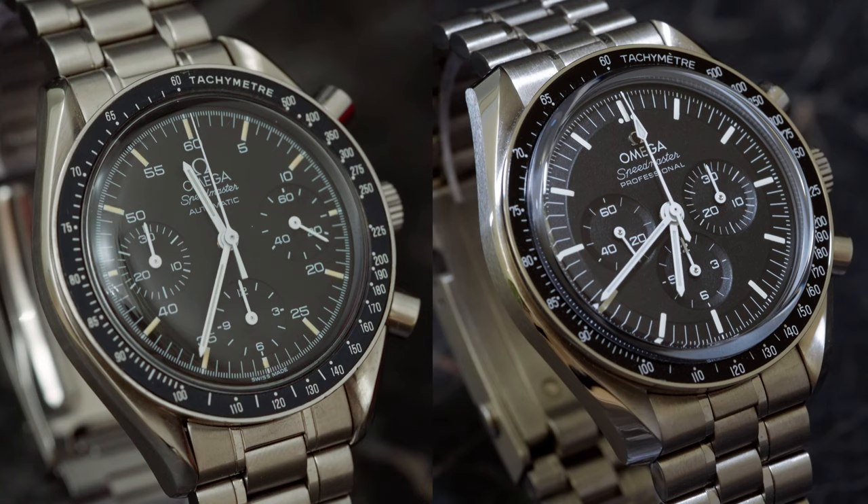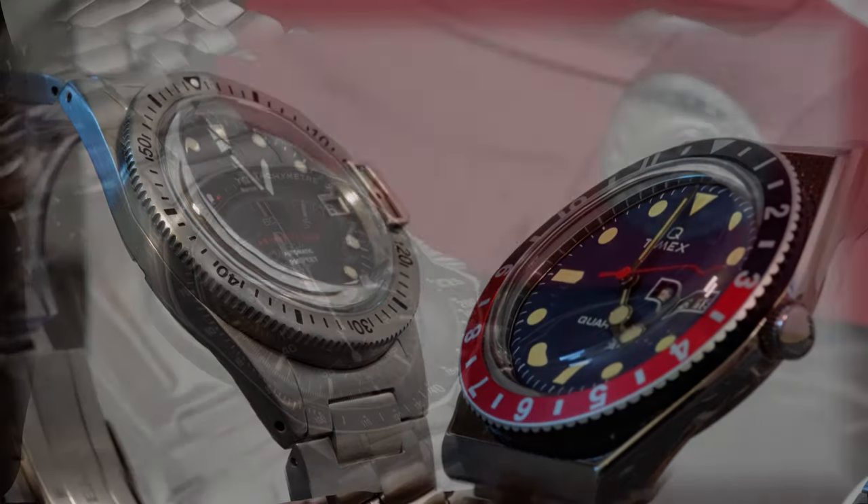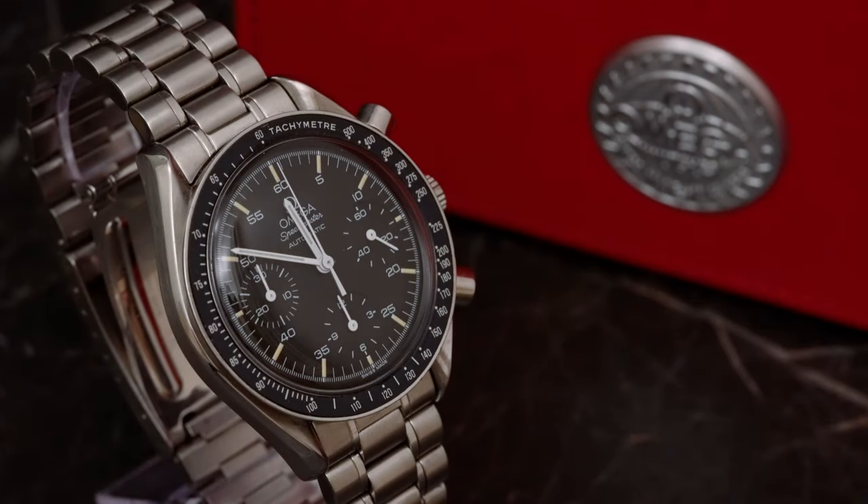Let's start off with the obvious facts that everybody should be aware of: scratch resistance. With acrylic crystals, scratch resistance is basically non-existent, and because of that every accidental scrape or bump will take a toll on the crystal. Sapphire, on the other hand, is nearly impossible to scratch if you don't play around with corundum or diamonds in your spare time. If it's that simple, why would anybody today pick or even produce a watch with an acrylic crystal?